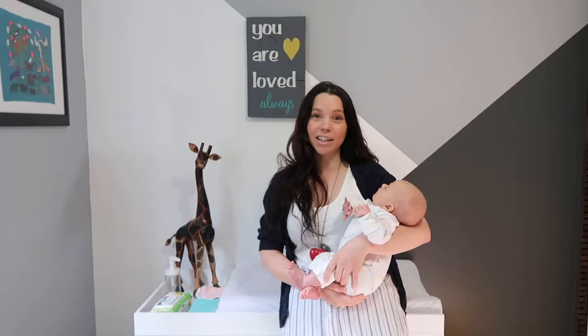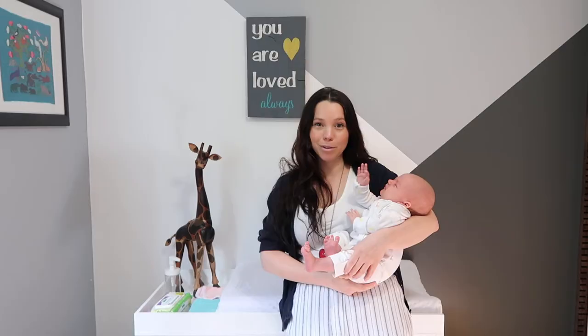Well, there you have it — that's how we're currently cloth diapering Sage at the moment. As she gets bigger, we'll transition into the larger diapers with the non-fold-over method. If you have any questions, be sure to leave them in the comments below and I'll do my best to answer them as quick as I can. And until next time, we'll see you in the next video!